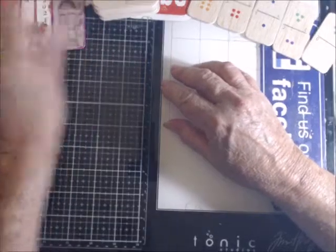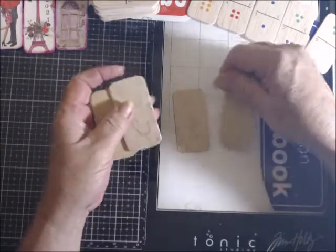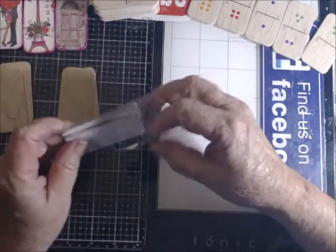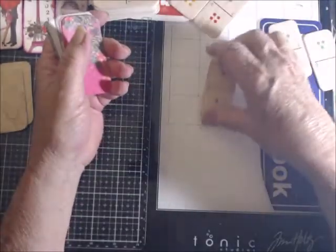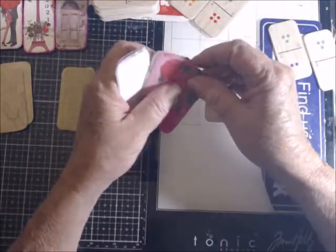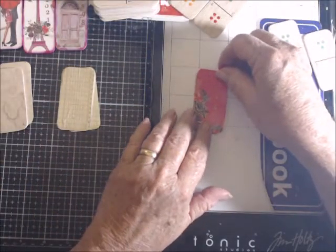I have some bases covered in coffee dye paper — coffee dye graph paper. And then I have some cut out already. All you do is take the paper that you're going to use, put the domino on it and trace around it. You can fold the paper a couple of times and just cut out several at once. Then you glue it onto the front of your domino.